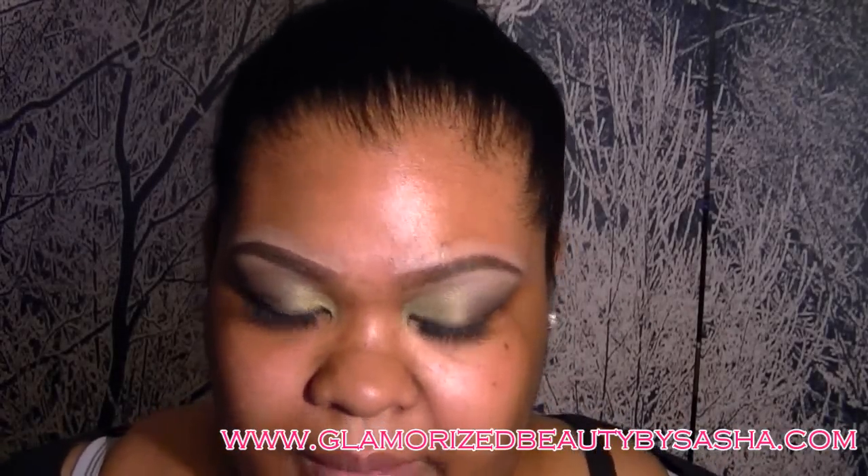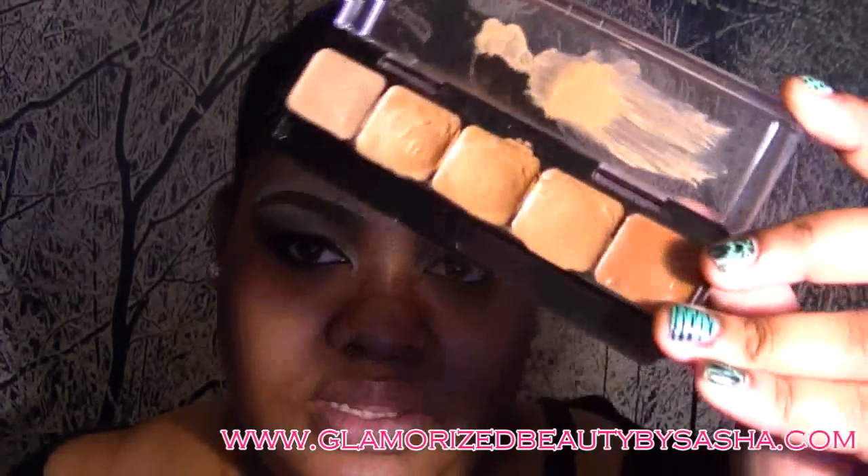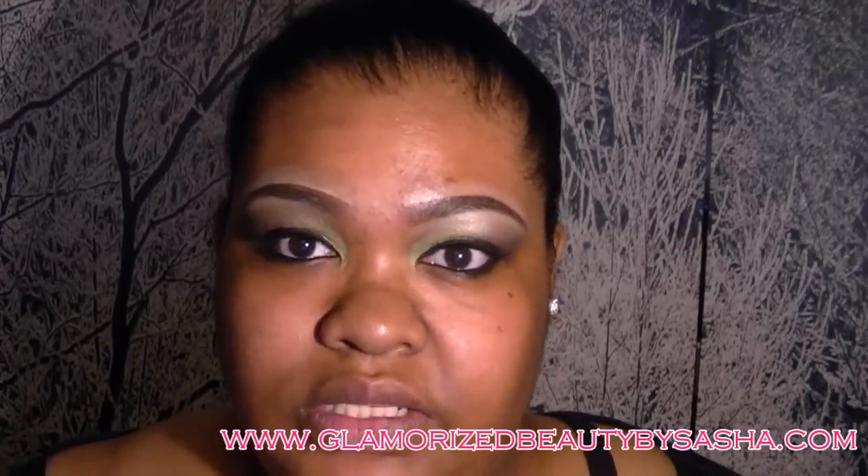Now that my lashes and my liner have been applied, I'm going to go in and do my face. I'm going to start by going in with the Graftobian Concealer Palette with an alcohol sponge and highlight under my eyes with a tone that's lighter than my skin tone.